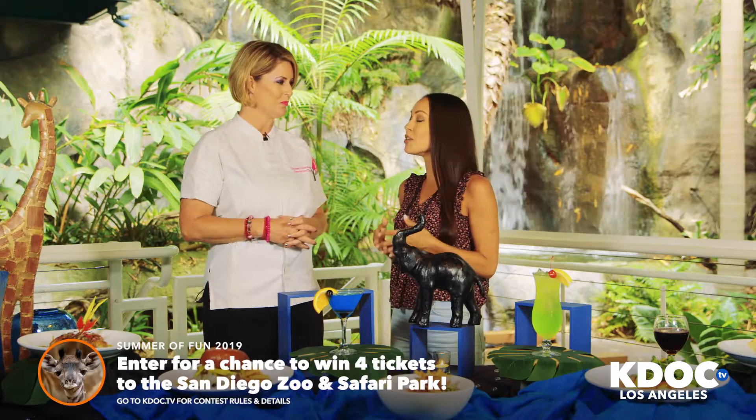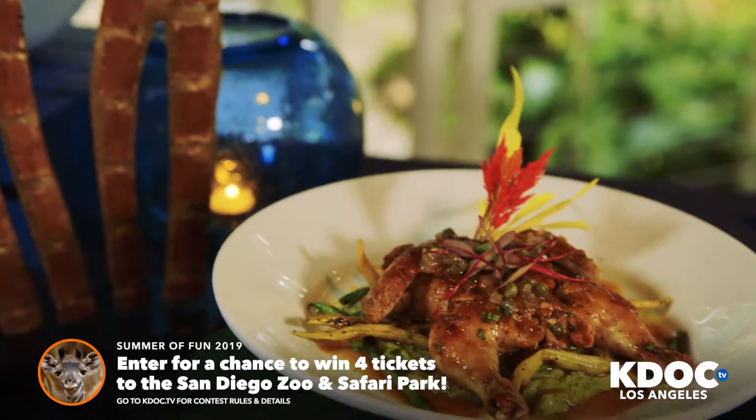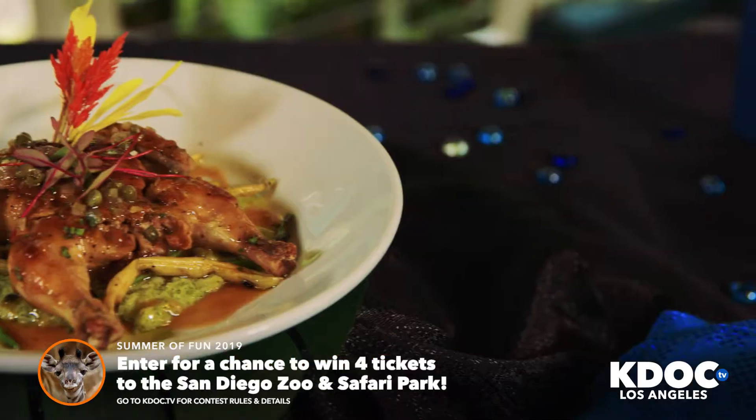I'm here with Chef Carissa and we're checking out some of the new summer dishes. Tell me about this one. This is a lemon spatchcock chicken, a basil mashed potato, some charred green beans, and a little lemon caper salsa with a sticky lemon juice.